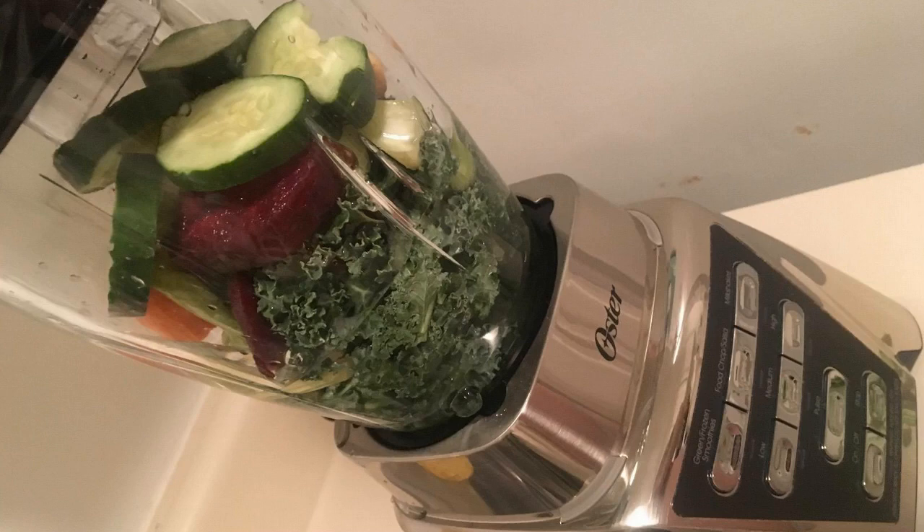It's got your standard blender jar, obviously — the glass one that every blender comes with. It's got the food processing attachment, so you can use it pretty much like a Cuisinart food processor. And it has a jar for smoothies — the little one that you can just do a single smoothie or whatever you want to blend in a single cup. So it kind of knocks out three machines in one.